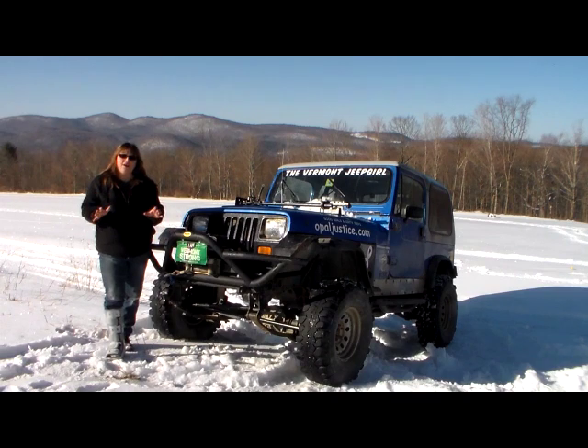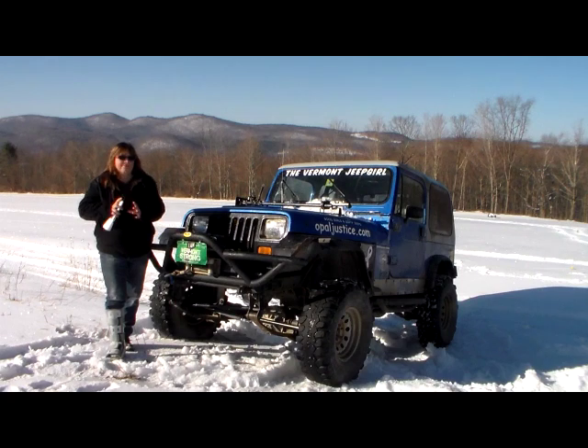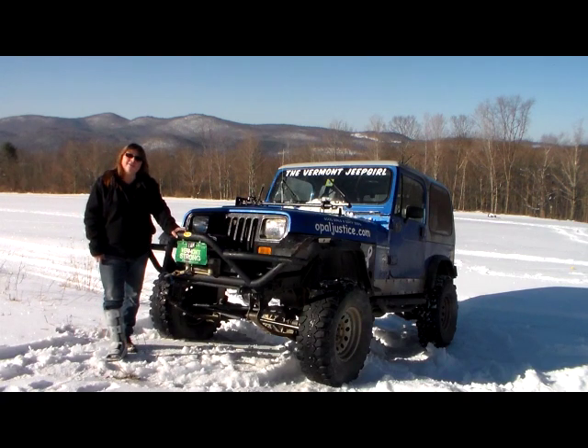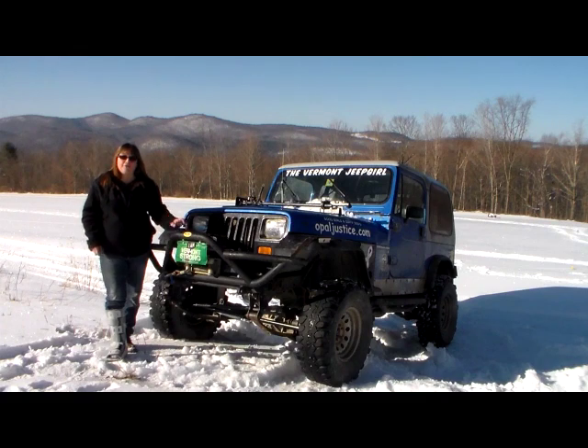This was a very easy upgrade for Old Blue and I'm glad that I did it. It comes with a complete set of instructions. I highlighted all the ones that pertained to the YJ and I read them over and over again and then I was able to do my install. If you can turn a wrench and you can read a tape measure, you can do this install. As with any steering component that you change, it's a good idea to take it to an off-road shop and have them do a front end alignment.